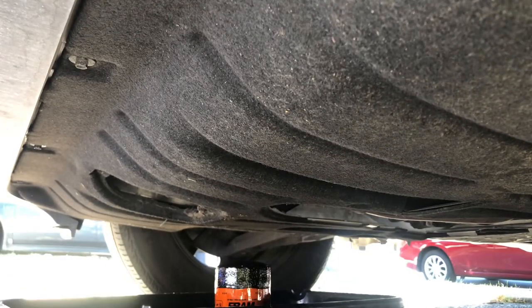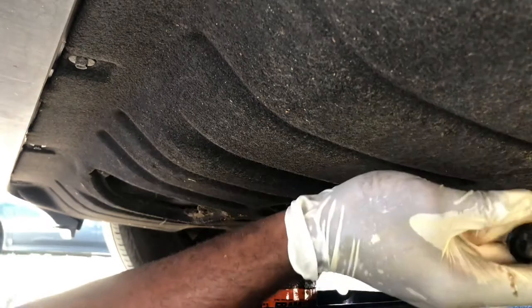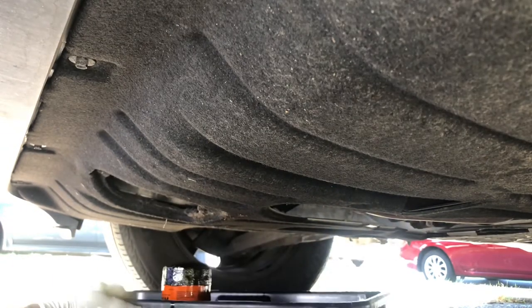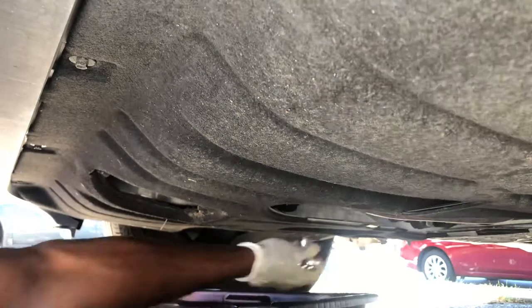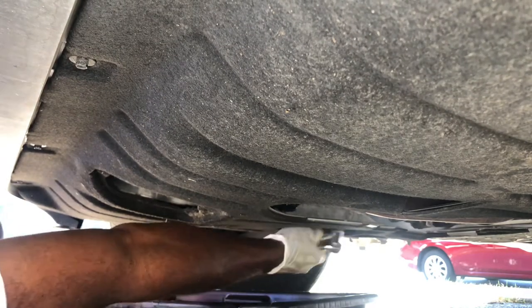That's pretty much doing its thing with the drain. Now the next step is getting the screw back in there so it can hold the oil in. Adjust it and screw it back in. There we go.